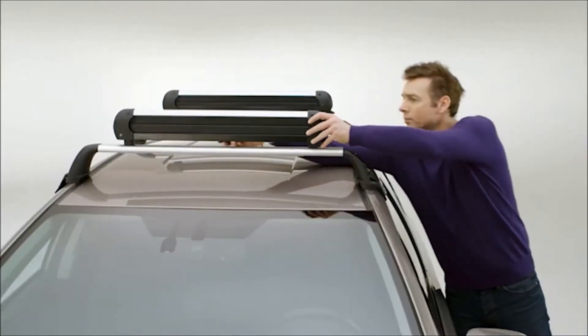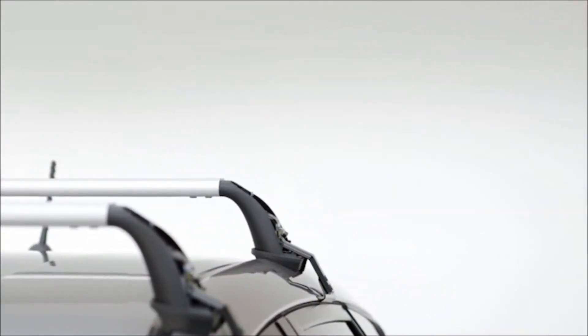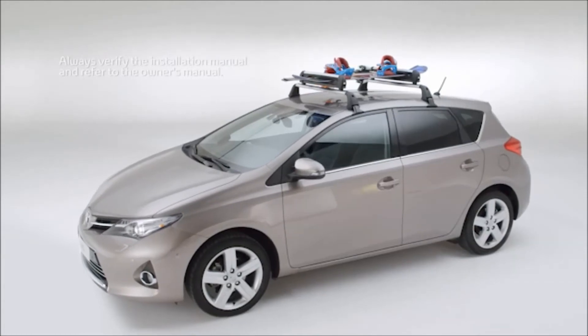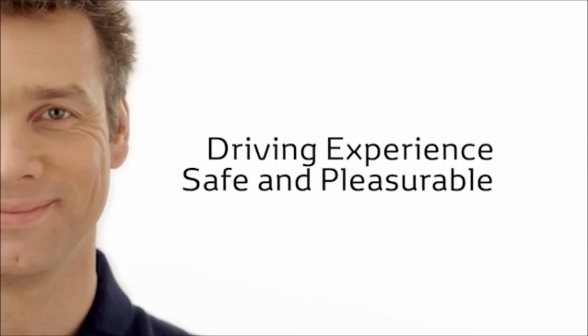Remove the ski and snowboard holder from the vehicle before entering a car wash or when it's not in use, to reduce fuel consumption and wind noise. If you have any difficulty installing your ski and snowboard holder, visit a Toyota retailer. There, you'll receive expert assistance and the best possible care for your Toyota, ensuring that your driving experience remains safe and pleasurable.